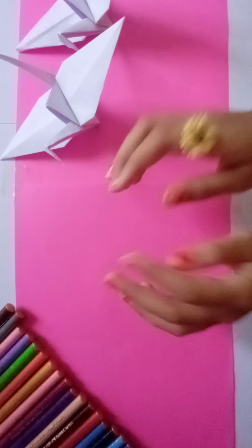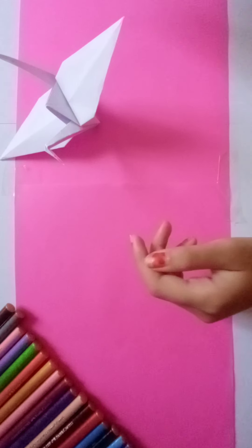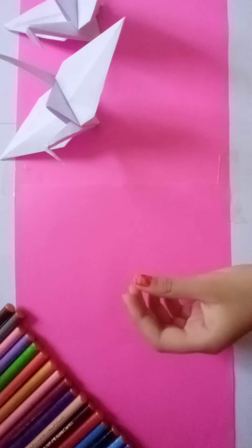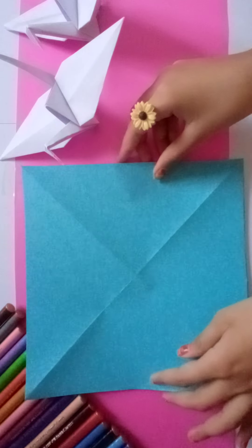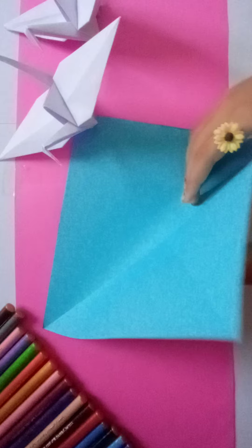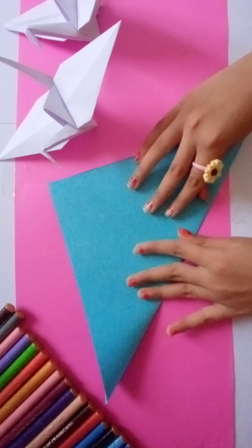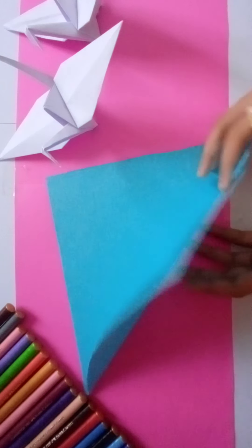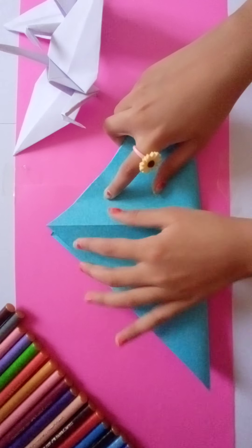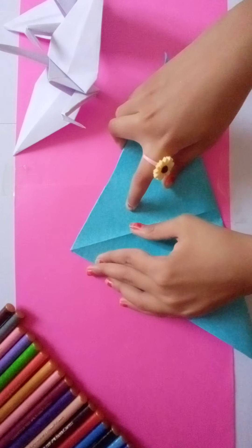Hi friends, today we are going to make a paper crane like this. So let's start with a square sheet of paper. Now fold it diagonally like this, open it and fold it the other way, and make sure to make the folds correct.